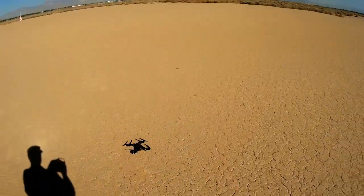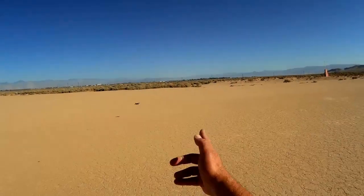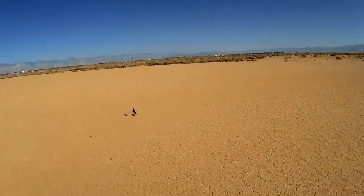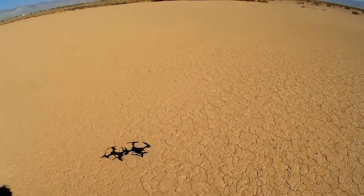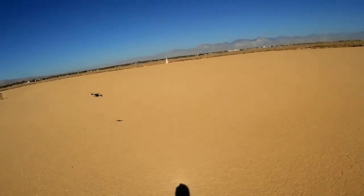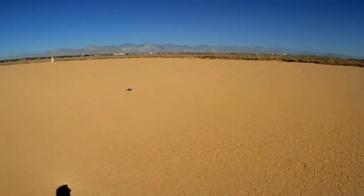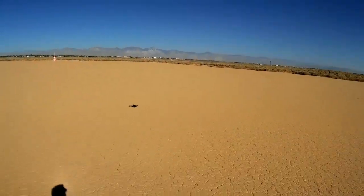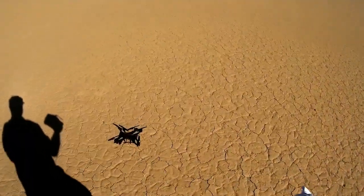Now let's test that stumbling headless mode. That was the heading we set — turning on headless mode. It seems to be the heading for headless mode right now. The battery seems weak right now. Okay, the battery is just about done — it uses up battery pretty fast. That 500 milliamp-hour isn't very strong on it, so that's the end of this flight.